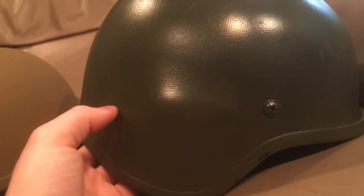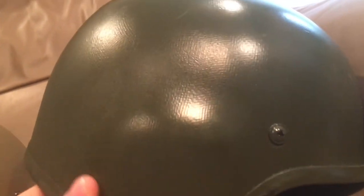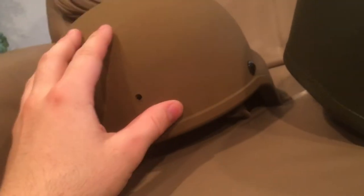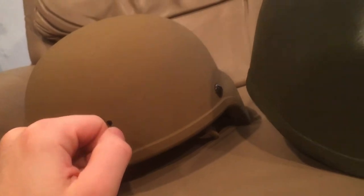Some interesting things about the WZ2000: they seem to be made out of a very coarse Kevlar weave. You can see it under the paint here, how coarse the weave is. I don't know why they used shiny paint on it either. It does have a nice rubber rim on it. It's about as thick as an ACH — it's 3A rated, so it is going to have a worse protection rating than the ECH.